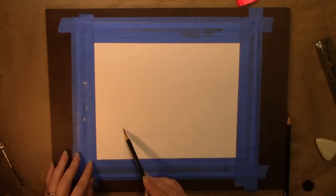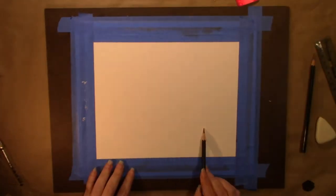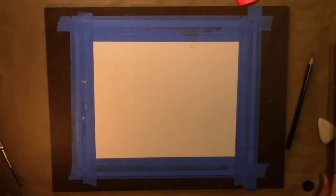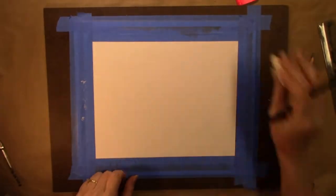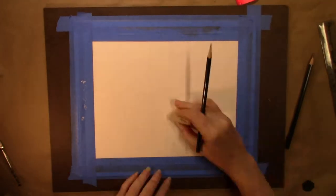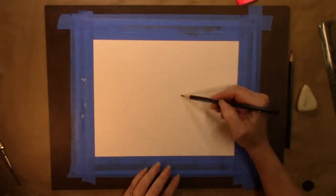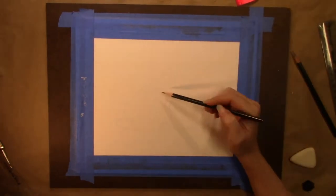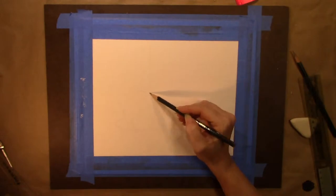Welcome back to Candy's Art World. I'm Candy and today I'm going to be doing a platter with peaches and grapes piled on top. I use my Arteza color pencils and Mona Lisa Odorless Mineral Spirits to blend the colored pencil out.